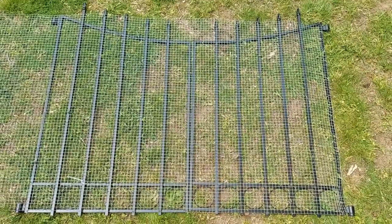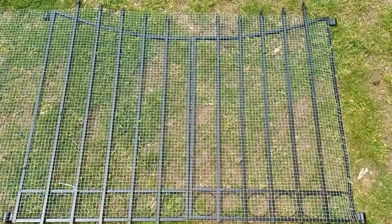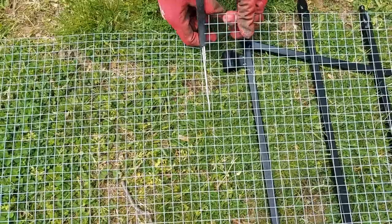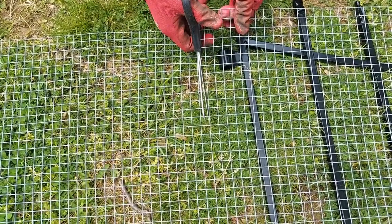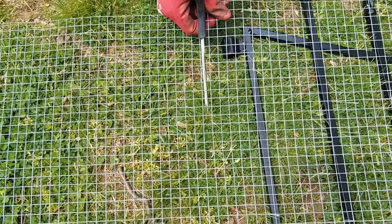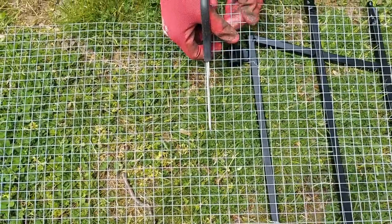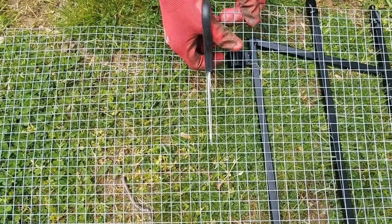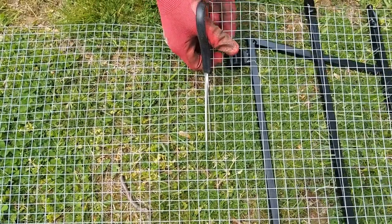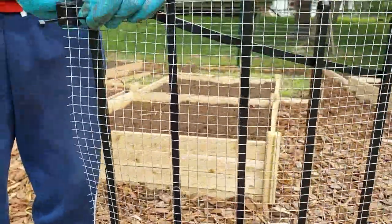First, you are going to mark the wire and cut it like this. Did you know it is easy to cut this wire with a regular pair of scissors? Trust me on this — at first I was questioning myself whether these scissors could cut this wire, and I was amazed by the results! We are securing this with a couple of zip ties.